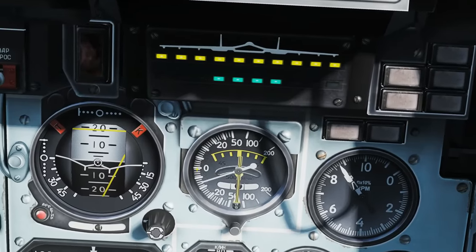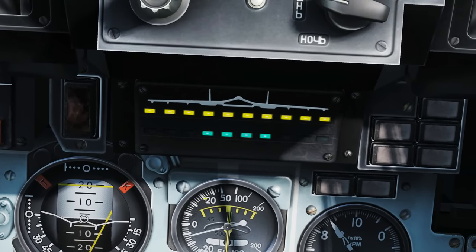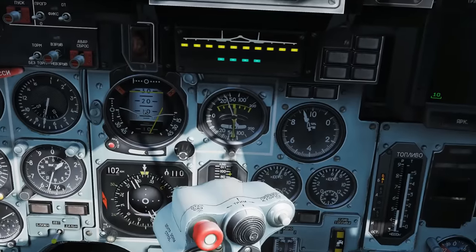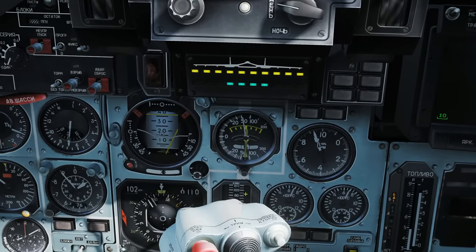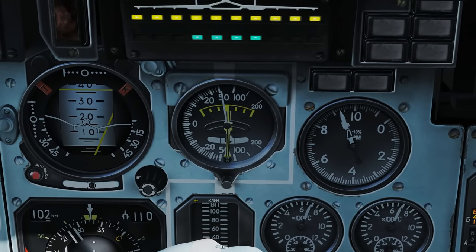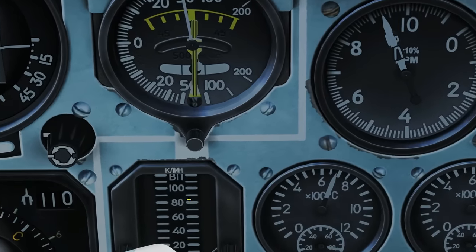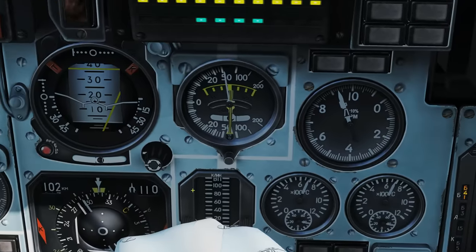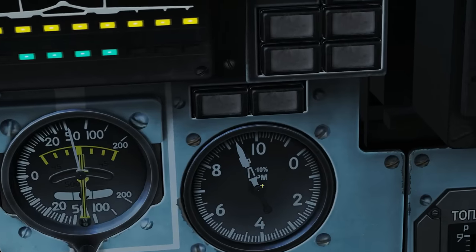Vertical speed indicator: if it goes below zero we are losing altitude at that many meters per second, and vice versa if it goes above. We've got a yaw slip gauge and a roll indicator here. Behind here we've got this gauge showing the position of our two intake ramps — at the front of our engine intakes there are supersonic preconditioning ramps which change the airflow to subsonic before it enters the engines. They are required once travelling supersonic. There's a pointer for the left engine and one for the right, and you can use this to check whether the intake ramps are working correctly, which is a common problem on this plane.